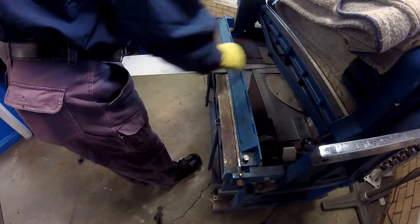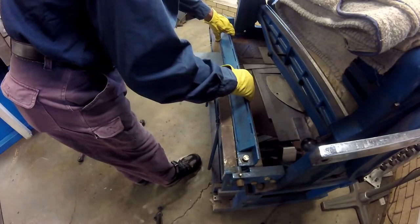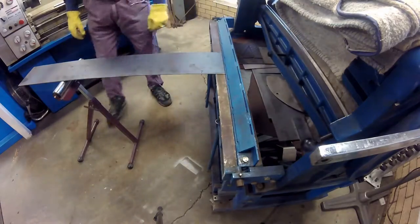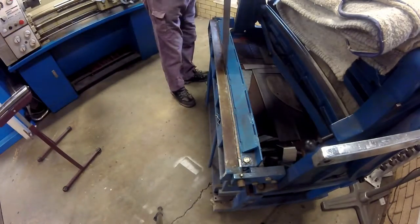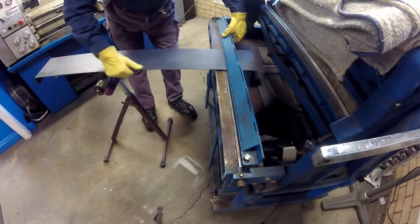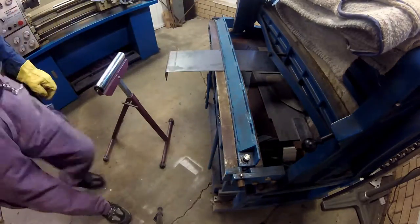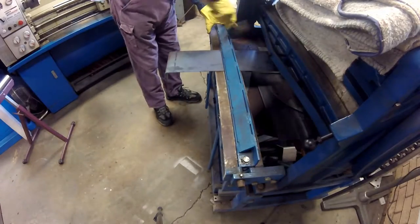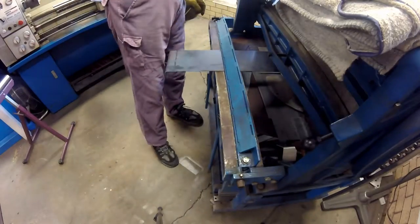I have a shop-made pan brake here that I am using to form the basket that the battery will sit in. Eagle eye viewers may have noticed a second marker line down from the first bend — that wasn't a mistake in marking. I use this to calculate the bend allowance that I need to include when determining the clamp point for each of the subsequent bends on the basket.